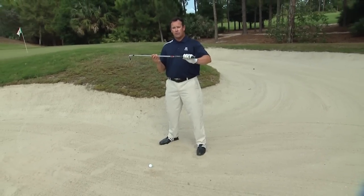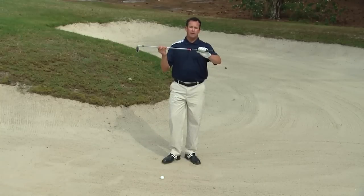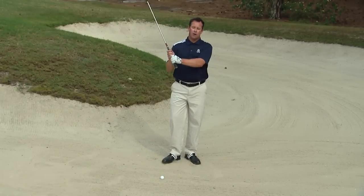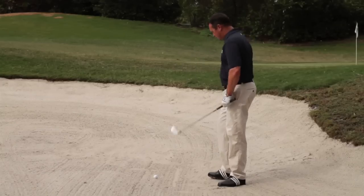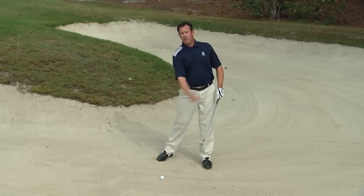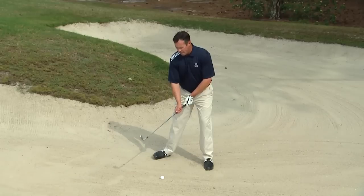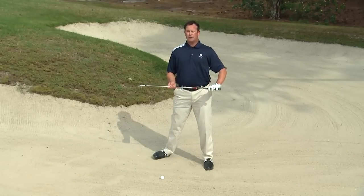The routine is the critical thing for being consistent playing this shot. We're going to grip down — by gripping down we shorten the effective length of the shaft. Then play the ball back, which helps create a thin shot condition. Finally, we're going to wedge to the right and dig the toe. From this setup we'll be able to hit a thin golf shot.